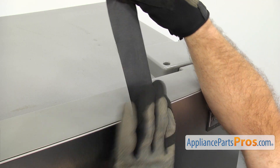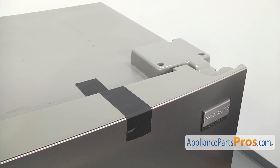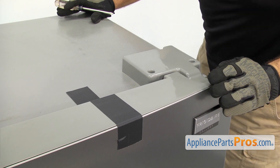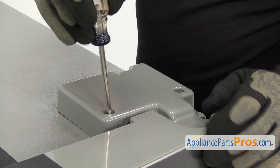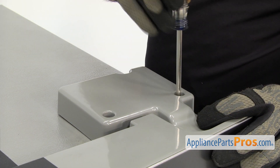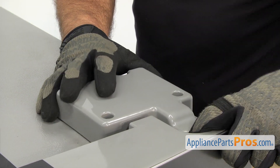You want to make sure you use some non-residue tape. Once it's taped down, we can go up top and take the hinge off. We're going to use a Phillips screwdriver to take out the screws that hold the hinge cover on. Once you have the screws out, you can lift the cover off and just set it aside.